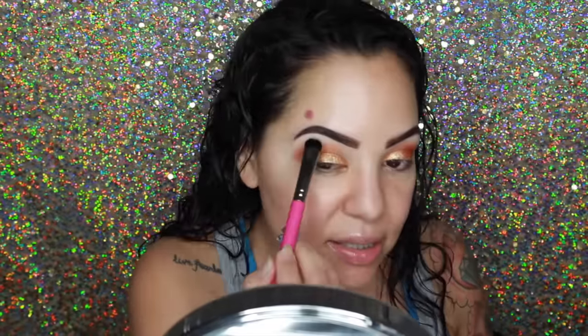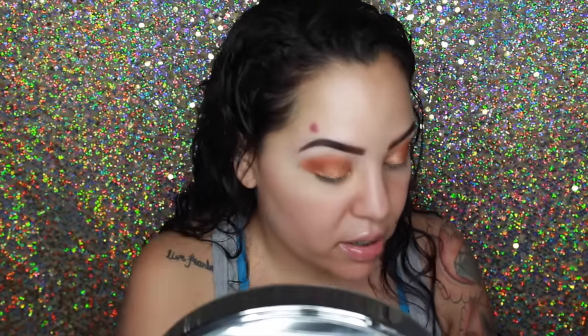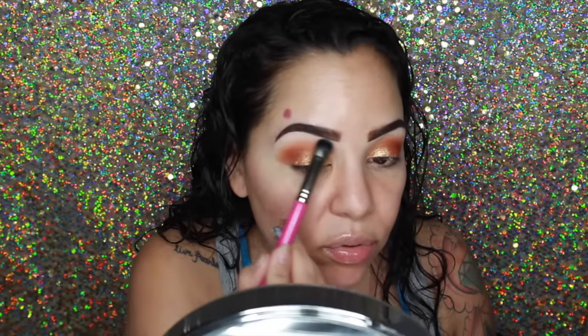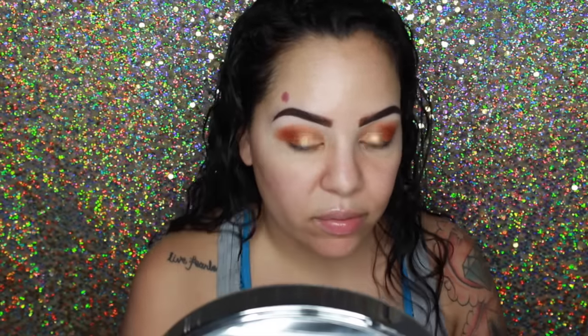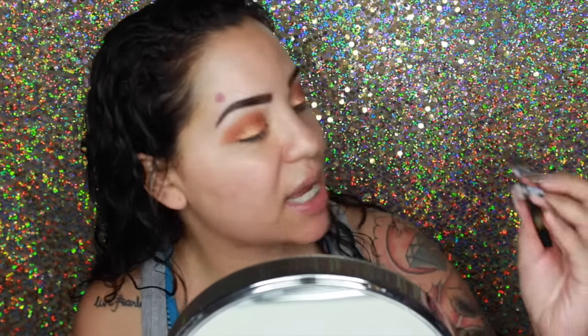Now I'm going in with MAC — a highlight shade — and putting that right underneath my brow bone, pulling it out a little bit more. Now going in with my eyeliner; I'll probably fast-forward this because it's going to take me at least maybe six minutes to do alone. I'm going to use this Tartist Double Take Eyeliner.